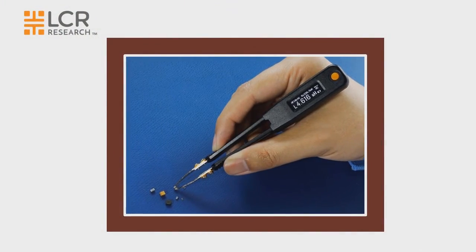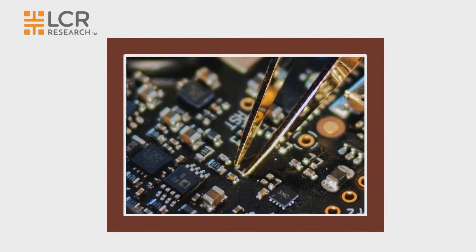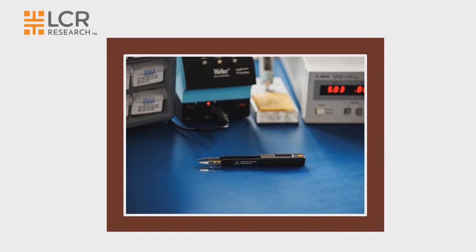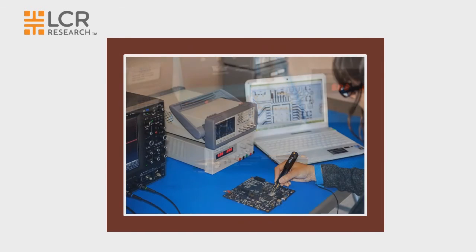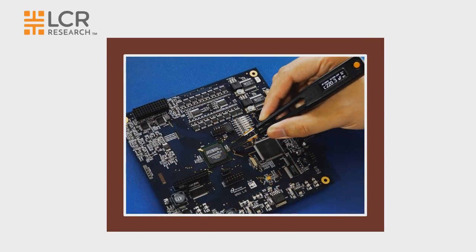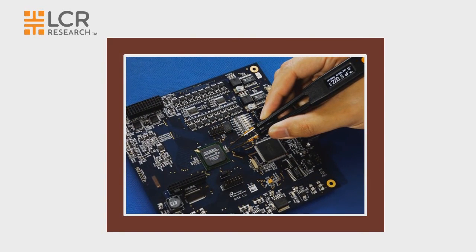The LCR Elite One is an ideal device for many applications including on the receiving dock, components identification and sorting, production lines, laboratory and service center, infield repair, and more.